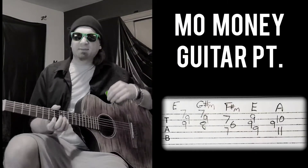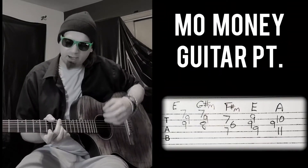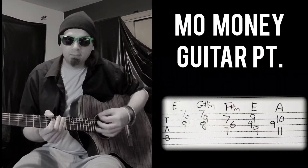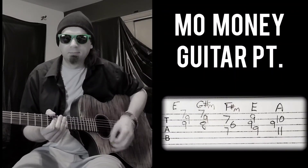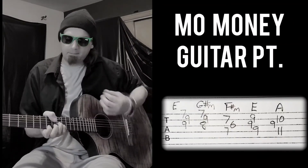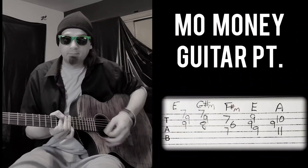It sounds like there's three guitars going, so you kind of got to mix them all together. What I come up with — I'm doing this funk rhythm, the muting, and then I just stab the chords, stab them down, and then instantly release.